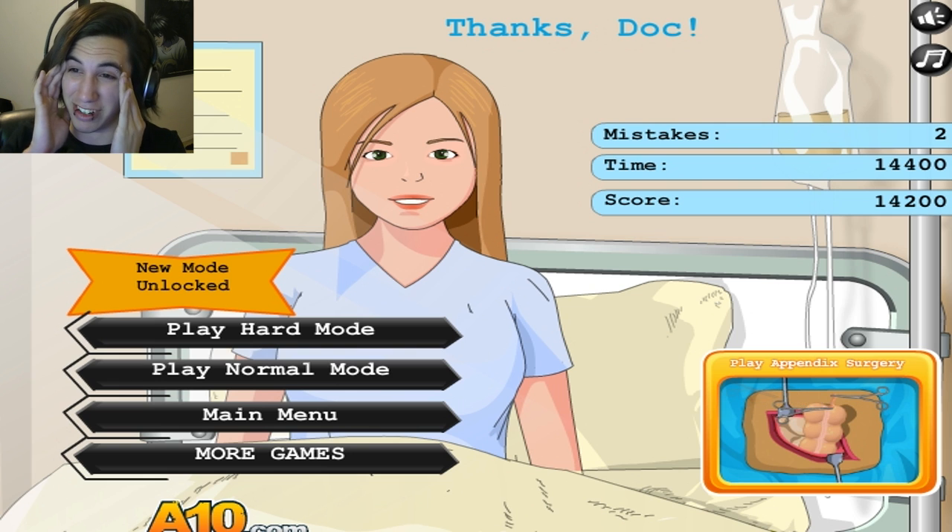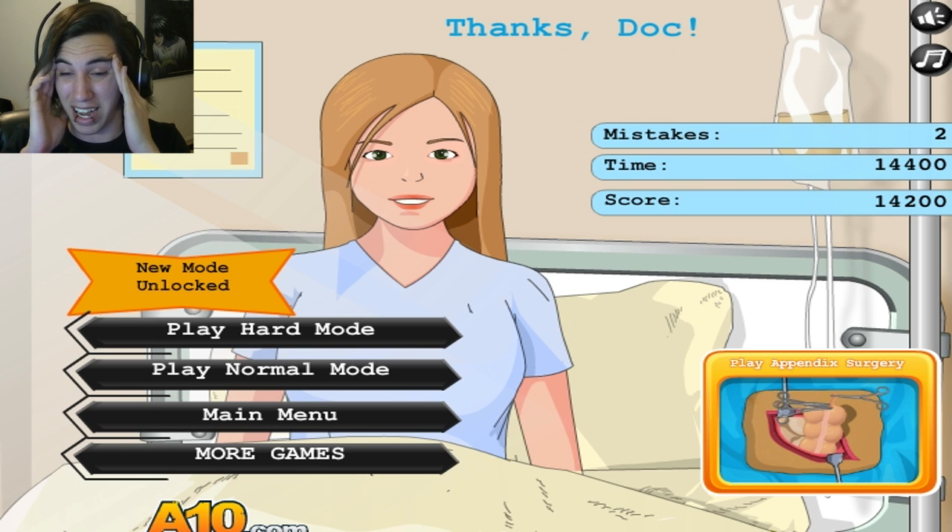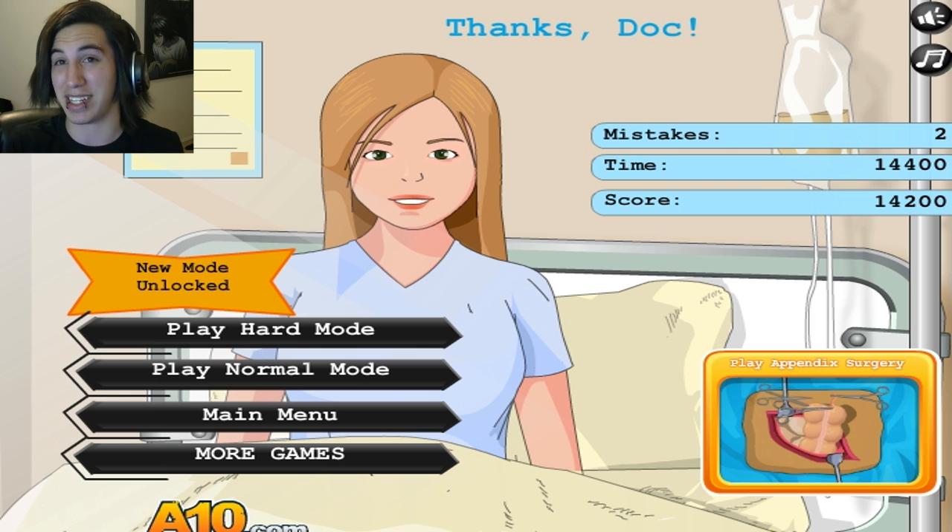These surgery games are always weird and disgusting. But either way, hopefully you guys enjoyed it. If you guys did, then definitely hit the like button. Subscribe and leave a comment down below, and I will see you guys in another episode of whatever I make.